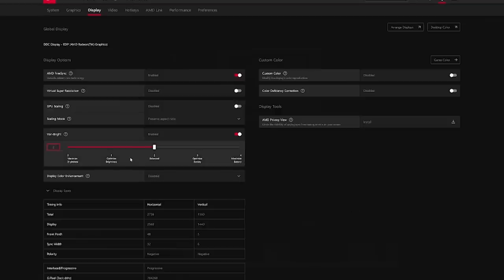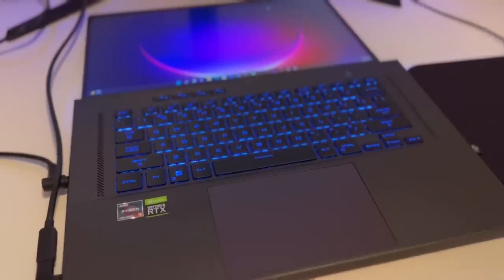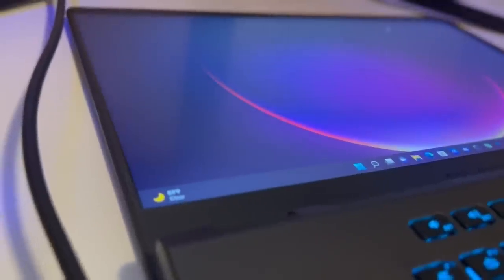AMD Radeon's Very Bright is still enabled by default, so make sure to turn that off in your Radeon settings when you get this. It now has a slider and doesn't completely destroy colors and brightness like it did on the 2021 model, which is nice. Also, the hinge goes back a full 180 degrees.